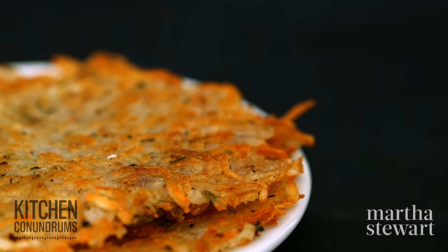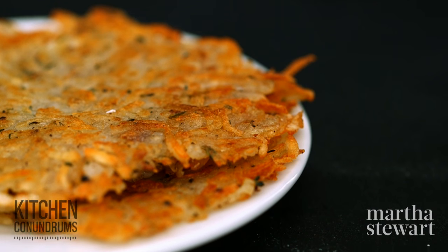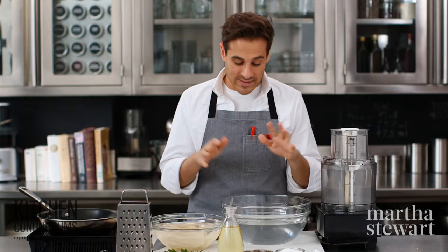Perfectly cooked hash browns are crisp on the outside and soft and steamy on the inside, but oftentimes people have trouble with hash browns where they're kind of gluey on the inside and kind of undercooked on the outside.